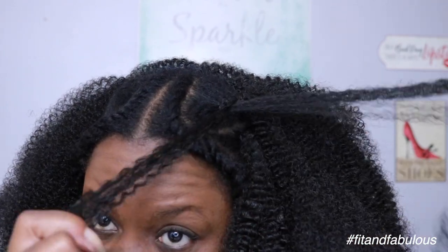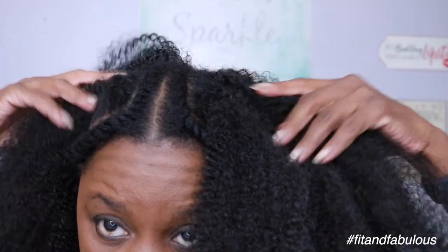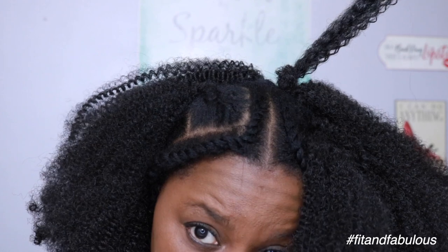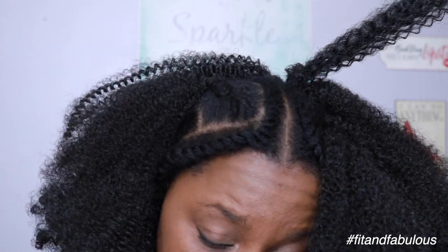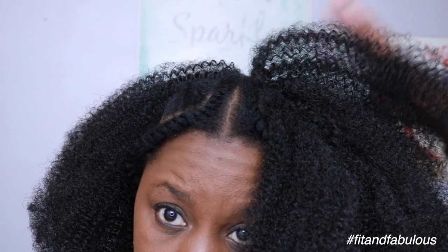It only took me about an hour to install this hair — it's so quick! I only had to knot the hair once, which makes it a lot easier to remove and speeds up the installation process so much. You're really going to love working with this hair.